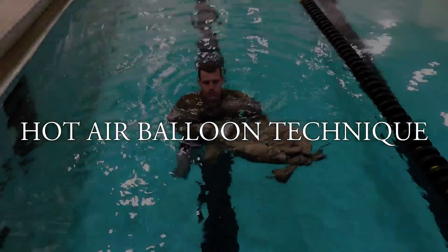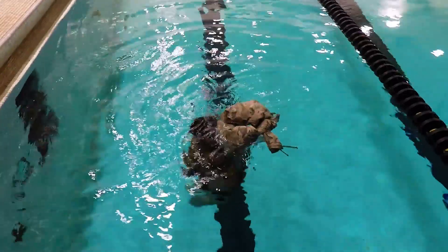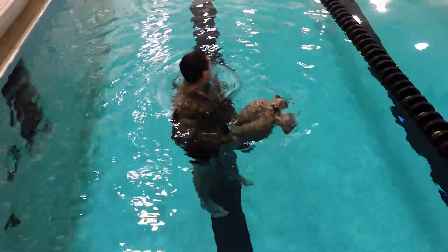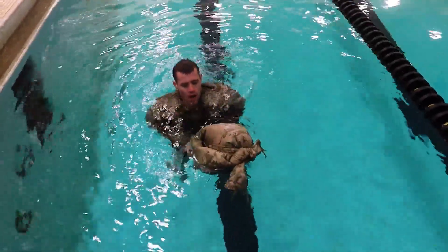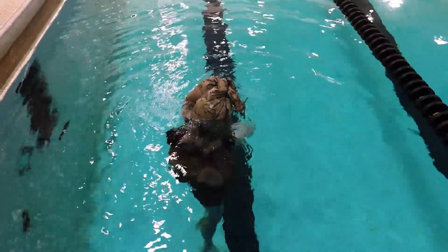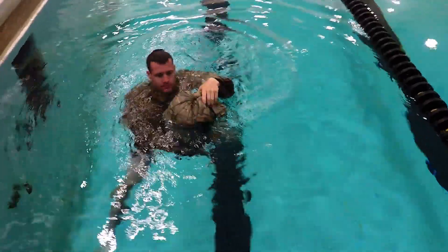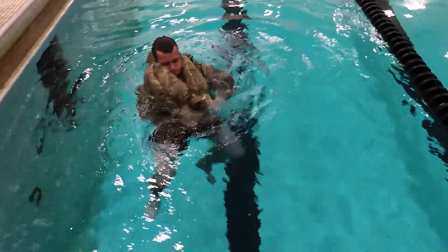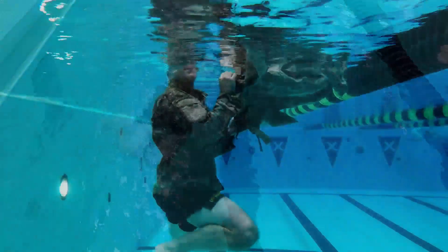The hot air balloon technique. Going underwater, hold the trousers open and blow bubbles up into the trousers. Pull the trousers down to bring you up. Get another breath of air and go back underneath the trousers. Do not bring the trousers out of the water to blow air in with your mouth. You've got to get underneath the trousers just like filling a hot air balloon. After two or three good breaths, keep the waist sealed, grab the knot, slide your head through, and you're supported by the trousers.